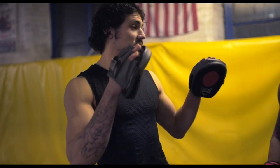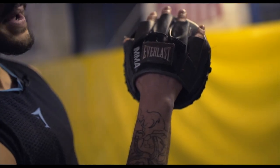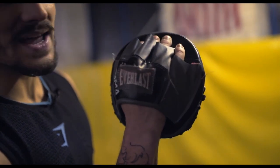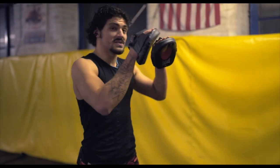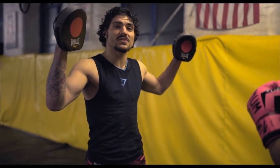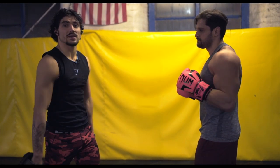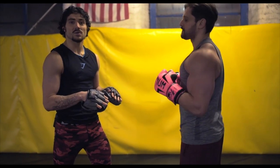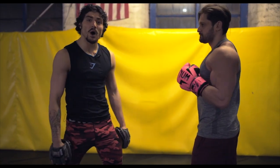The first rule before we start any combinations with your opponent is how to hold the pads. I don't want you to relax the hands — I want you to clench the pad so it's nice and tight against your arm. Distance-wise, I don't want to be out too wide because this isn't realistic, and I don't want to be too close either, because then I can't see what he's doing. I want to be right in the middle.